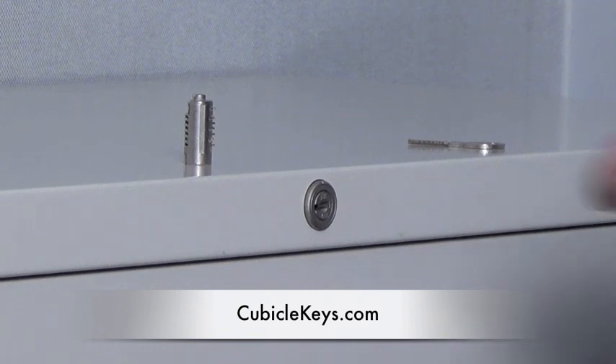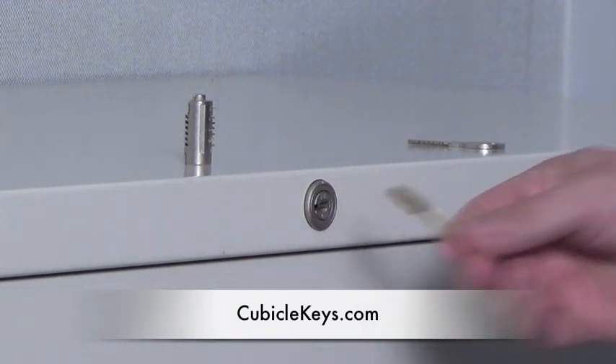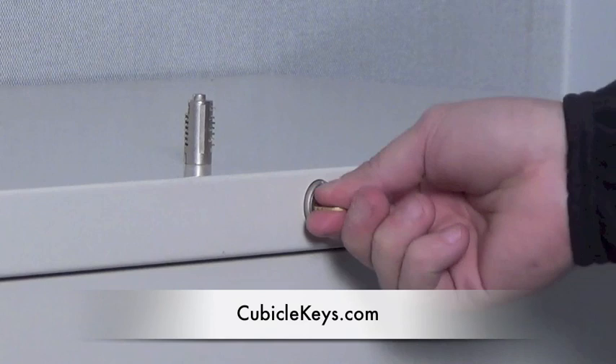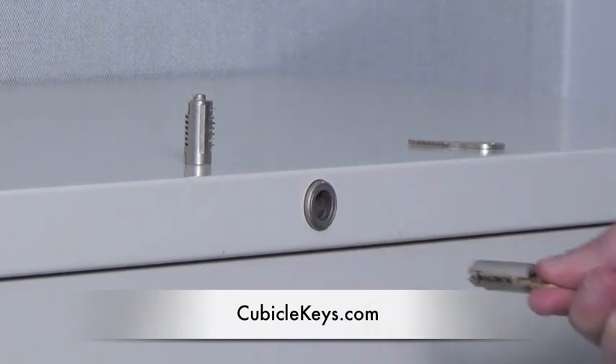take a removal or install key, also known as a control key or a pull key, which can be purchased from cubiclekeys.com, and insert it into the core. Once completely inserted into the core, this key will remove the locked core from the cabinet.